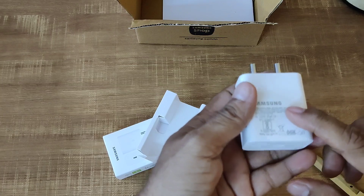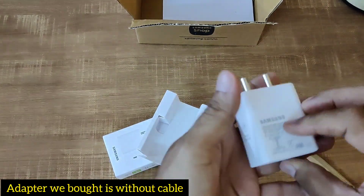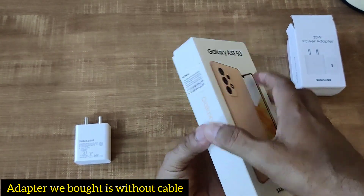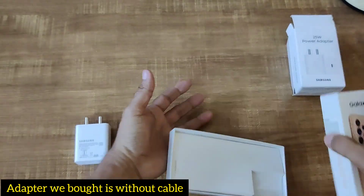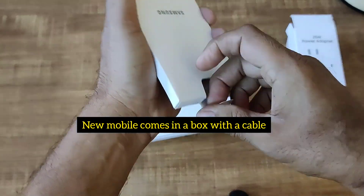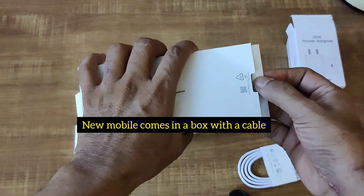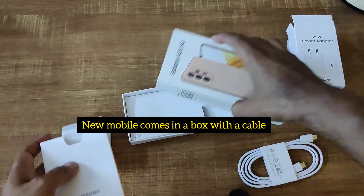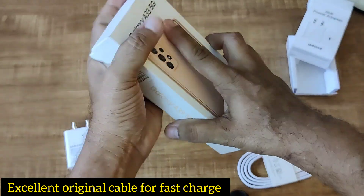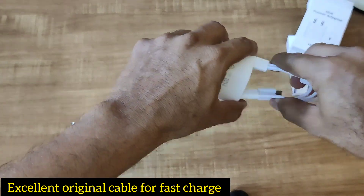When you buy a Samsung mobile phone, you will get a free cord, but they are not providing the charger. This is a 25 watt fast charging C2C adapter. Look at this phone we purchased a year ago — if you open it, you will find a cord inside the Samsung packet. But they are not providing the charger, so this is a new charger cable.